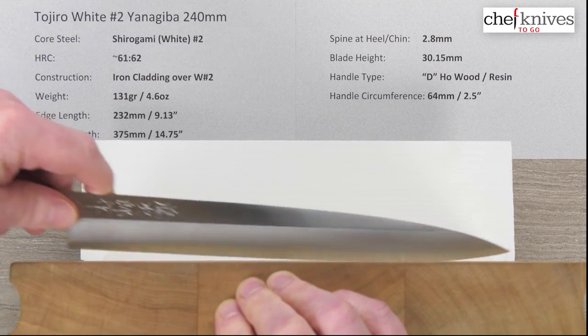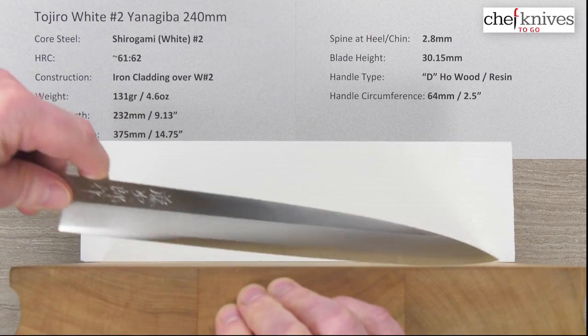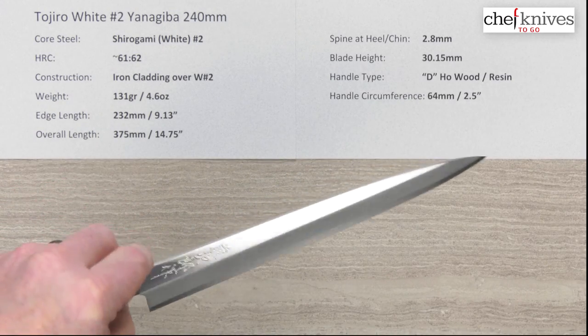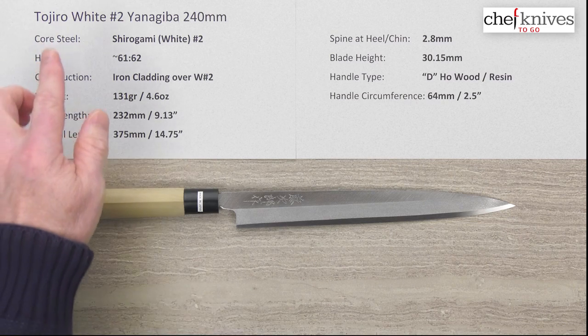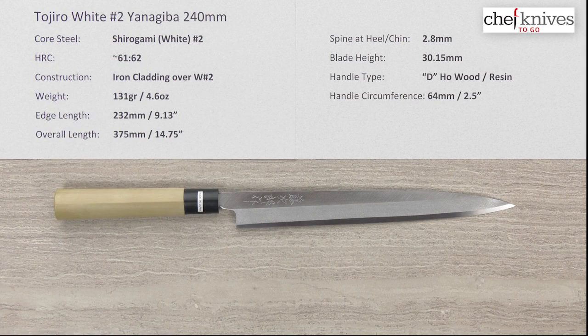Here's what a cutting board view looks like if you're inclined to do some tasks on a board, although that's not the traditional use for this — it's more of a slicer. So there you have it: a good entry-level option if you're looking for a traditional single bevel slicer. This is the Tojiro Shidogami or White Number Two Yanagiba 240 millimeter knife.